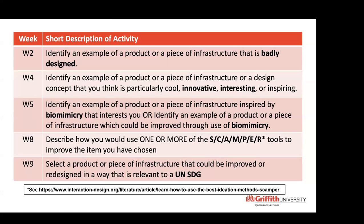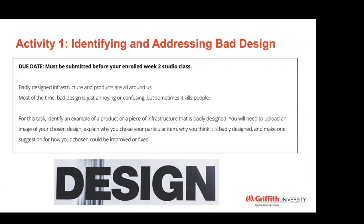Week nine, activity five, was about the UN goals — students had to identify a product or infrastructure relevant to UN goals not already covered in their project. Activity six was about how would you improve your group work processes. Here is an example of activity one: identify a product or piece of infrastructure, upload an image, explain why you chose it, why it's badly designed, and how would you fix it. I was always trying to get students to look around them, look at design around them, and think about what they could do about it.